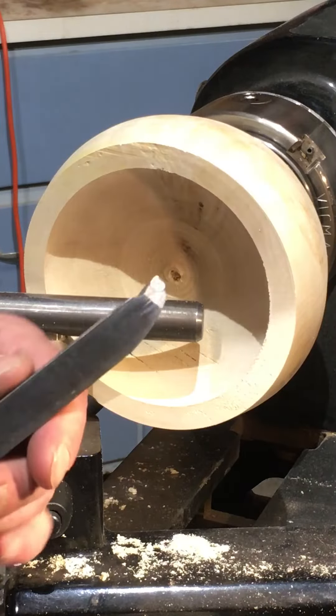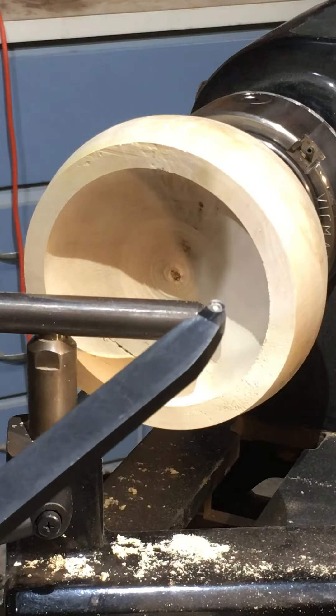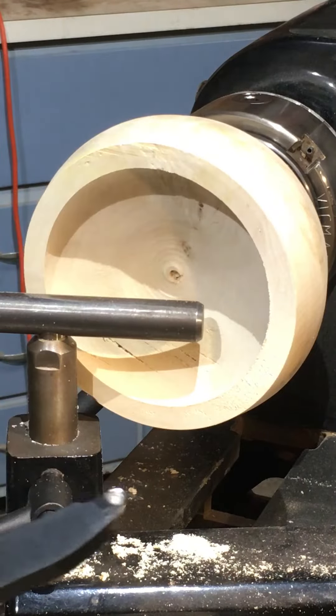Alright, so here's the Jimmy Clewes Mate Tool. We're going to show you a little footage of scooping out a bowl with it. This tool is pretty cool.